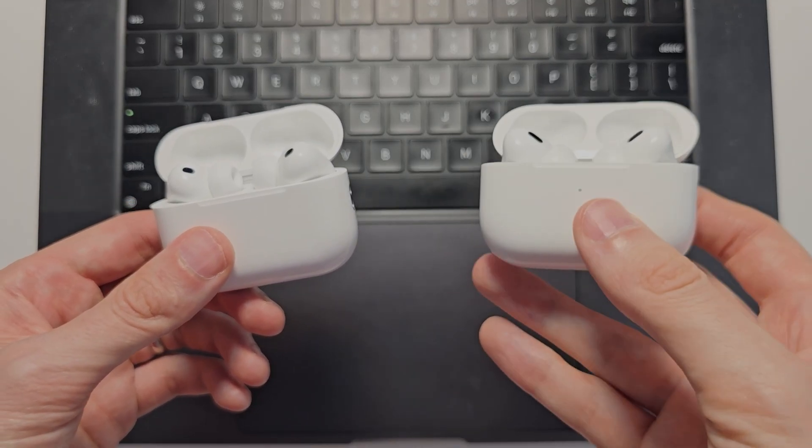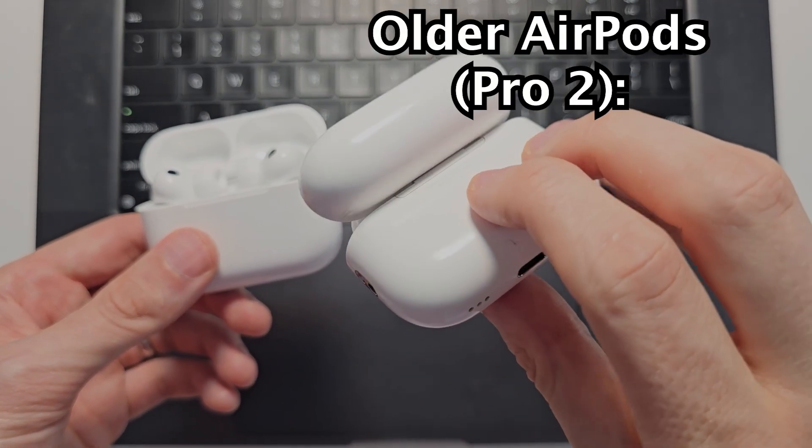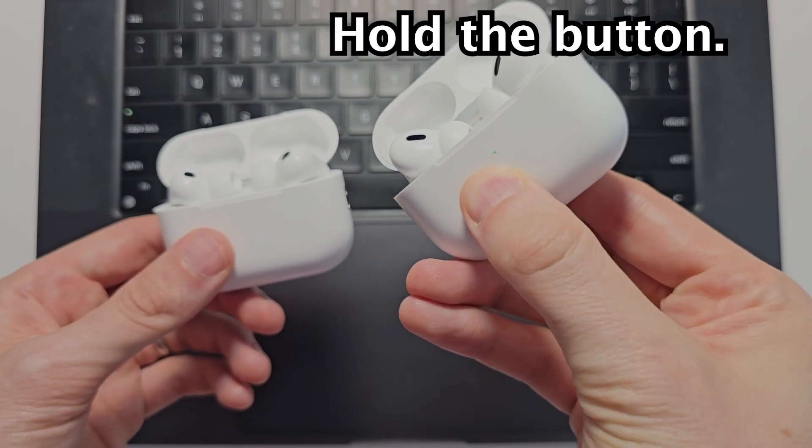If they're not connected — for the older AirPods there was a button on the back, so you just hold down on that button to enter pairing mode.